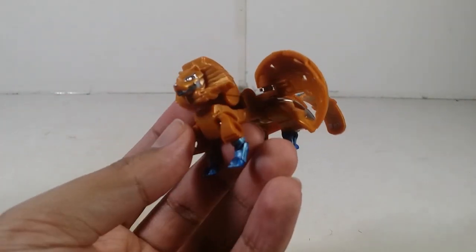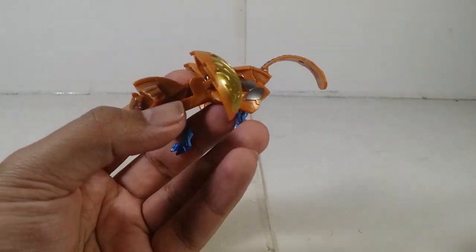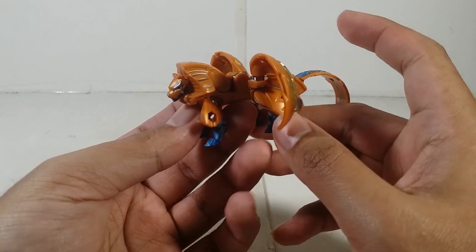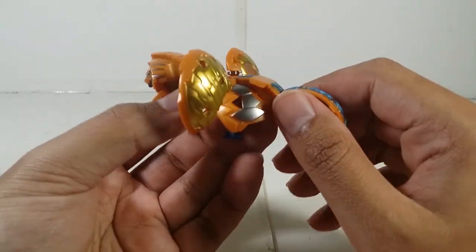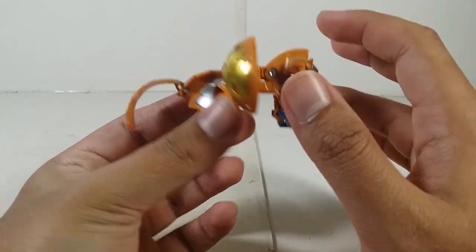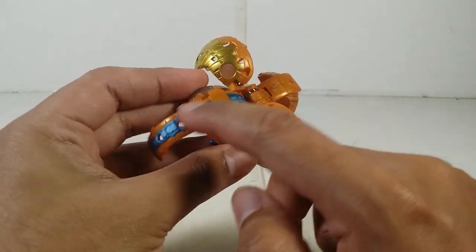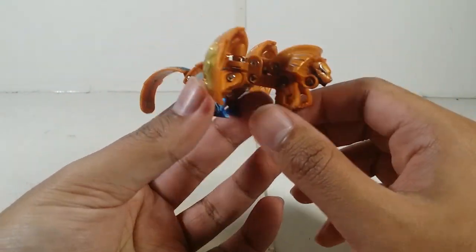All right, let's actually take a look at the Bakugan. Starting with Aureolus — right, Aquas Aureolus Ultra Feral X Gelator. Right off the bat, looking at the detail of this Bakugan — it looks pretty cool. They use the same body again with this color, but for the fusion part it's just the legs and the tail, nothing special going on there.